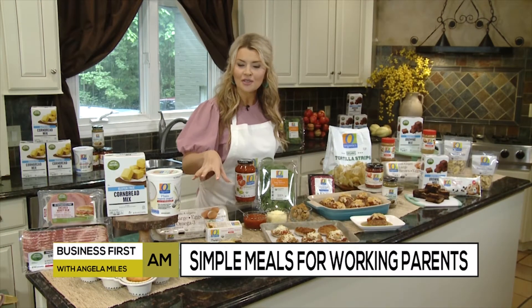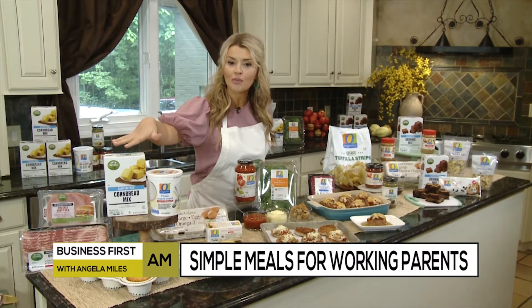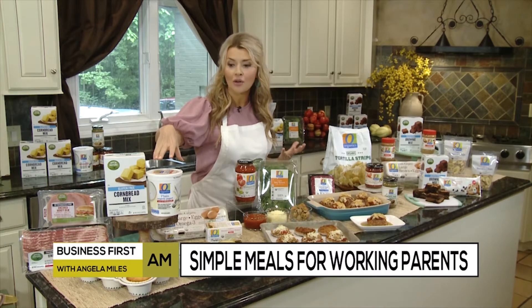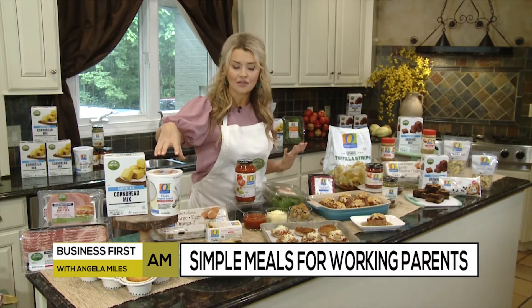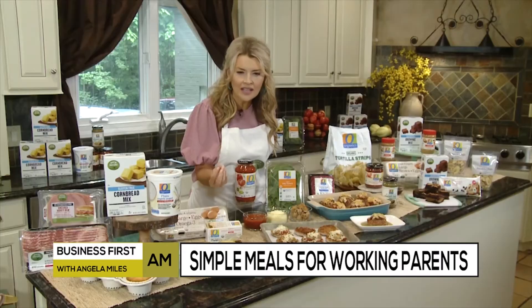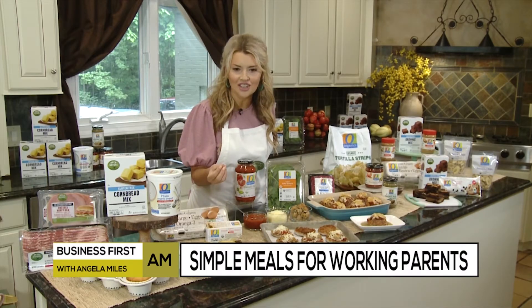You're going to take a box of Open Nature gluten-free cornbread mix and make it with O Organics plain yogurt — it's delicious, you're getting the added nutrition — and then some butter and an egg. Bake those cornbread muffins, then slice them in half horizontally and put on a slice of Open Nature honeyed ham, applewood smoked crispy bacon, and some organic shredded cheese.